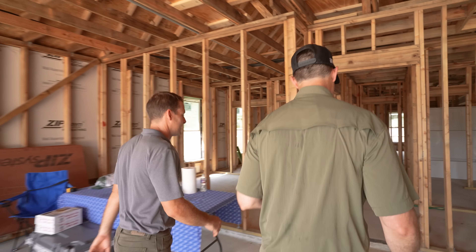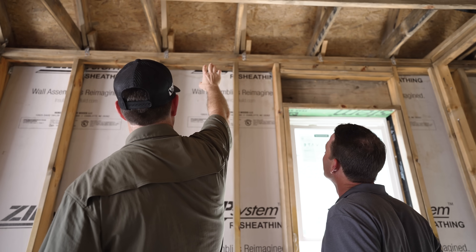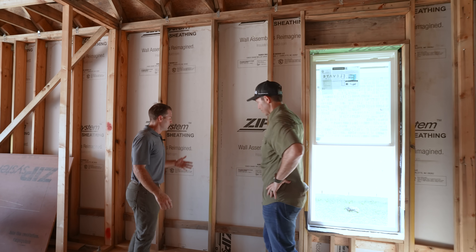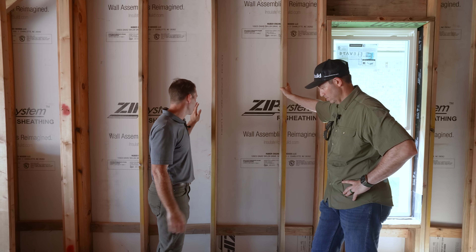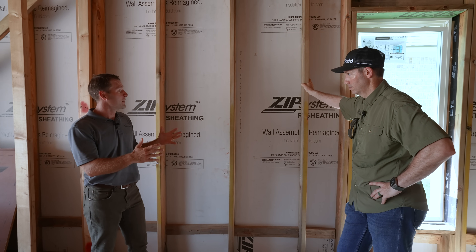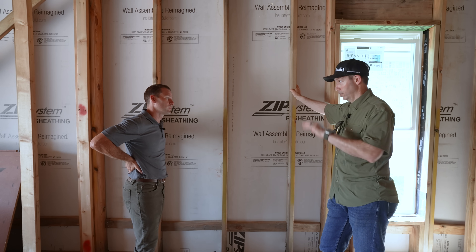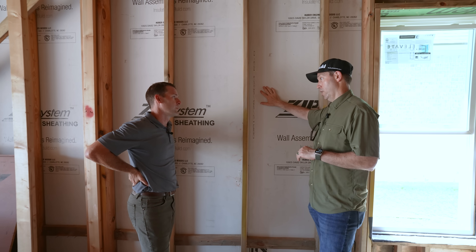We're walking into the garage and I'm noticing already this is not a standard framing job. What do you have going on with the framing here, Isaac? We decided to go with two by six, 24 on center framing with the zip R-3 to provide that continuous insulation around the home. And also the full sheathing — you paid attention to the nailing pattern and this is going to be amazing shear for the house as well.